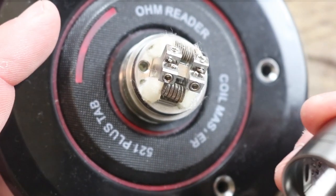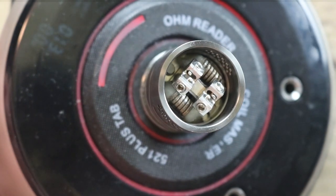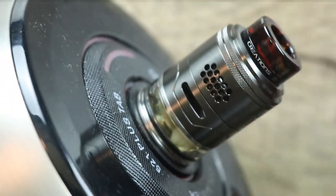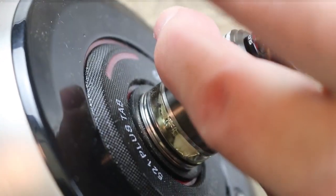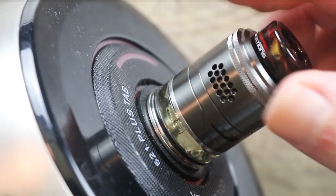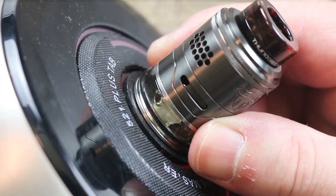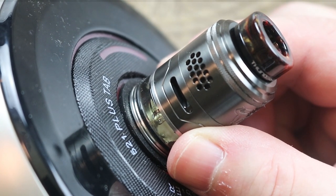The nice thing about this RDTA is that it locks the barrel right into place. The coils are right in front of the airflow. Now let me show you how the airflow works — see how it works independently? I can shut down the top, I can shut down the bottom, I can open up the top, see the honeycomb. I can do it in any combination I'd like. I could open up the bottom halfway if I want some more air. Just be forewarned — this is an extremely airy RDTA.